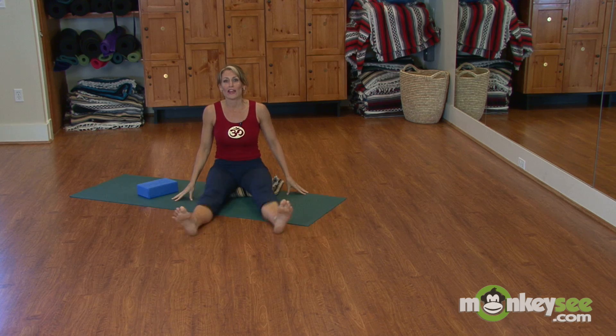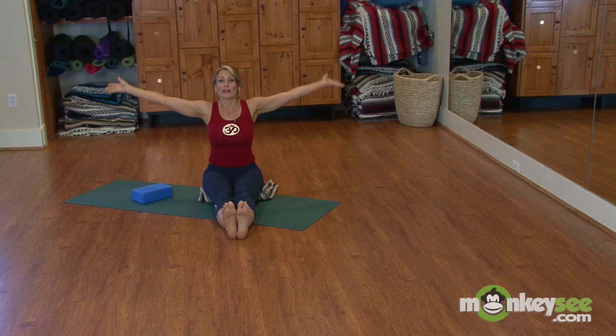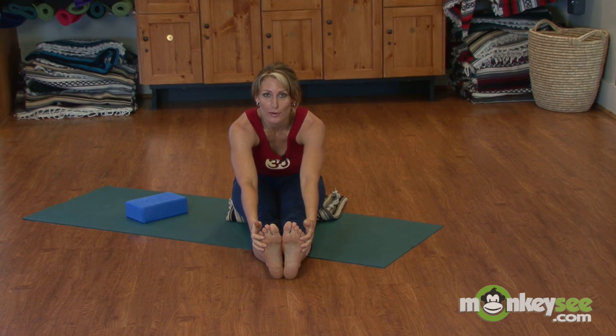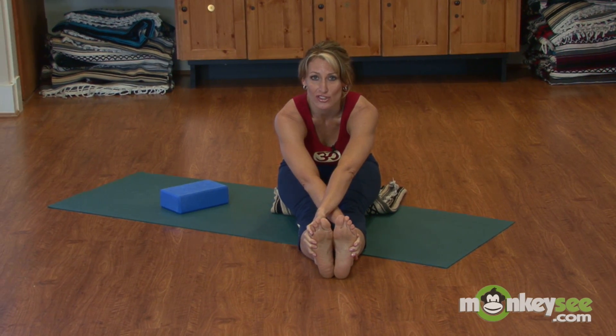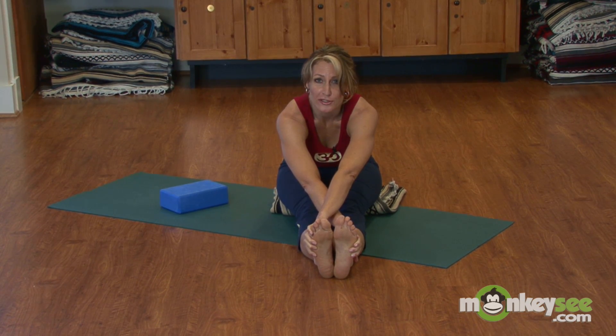Shake out your legs and bring them center. While sitting on your blanket if you need it, inhale up, exhale, and reach forward. Use your strap or yoga belt, holding and breathing deeply. If you're advanced enough, you can even crisscross the hands. Make sure the belly and the heart are leading in this stretch and that you're gazing over the toes — you don't want to round, as it puts too much pressure on your spinal column. Inhale up and exhale.